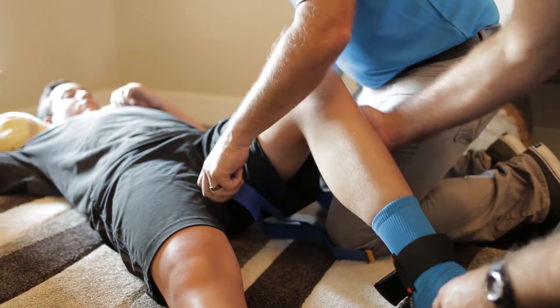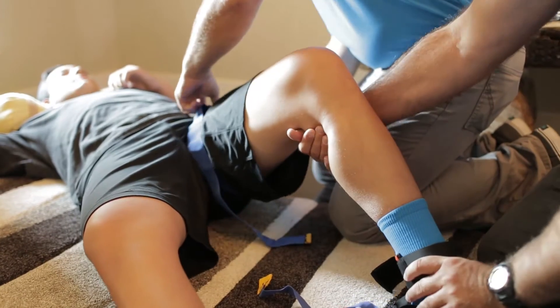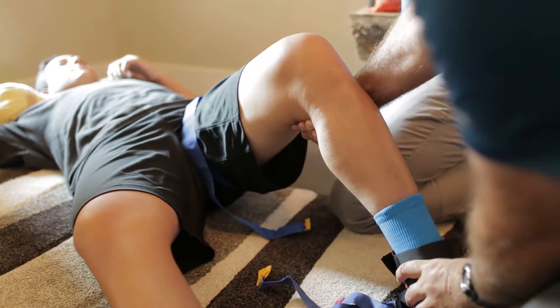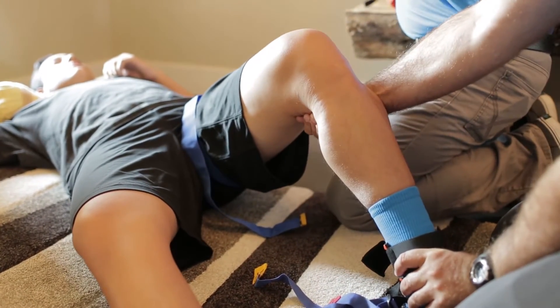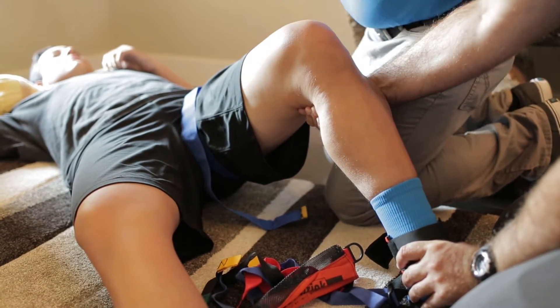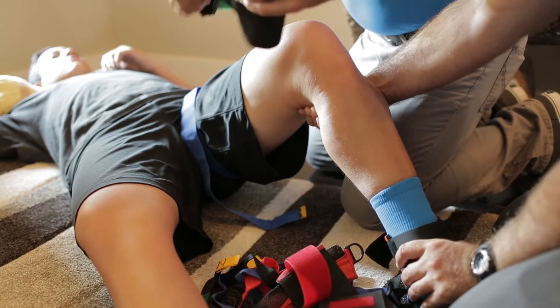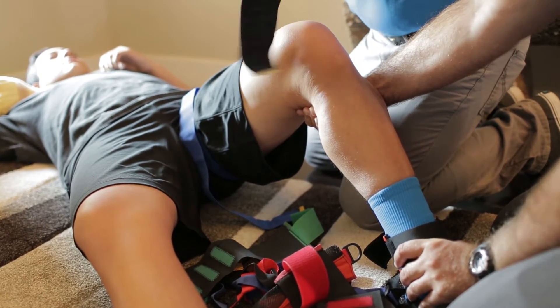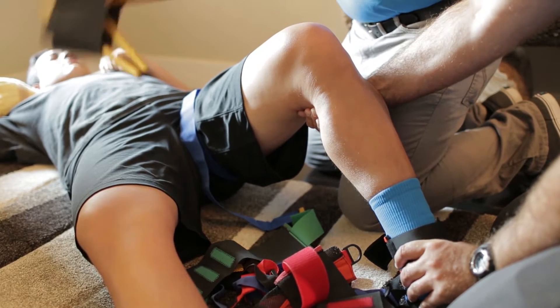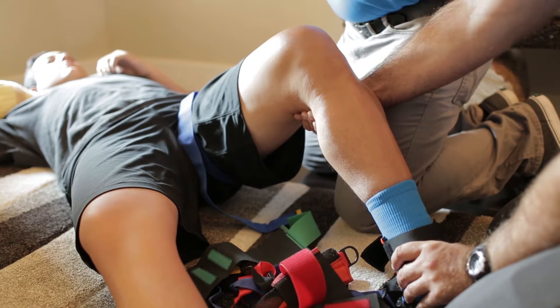Anytime we have a femur fracture — the thigh bone is broken — there's a lot of pain for the patient because that muscle begins to contract and spasm. Rescuer 1 is going to put one hand underneath the knee, the other hand under the ankle, and pull manual traction — just rock back into position, and that's going to pull traction on that leg. Obviously, we won't be able to hold that for very long, so this is where we're going to use the traction splint.